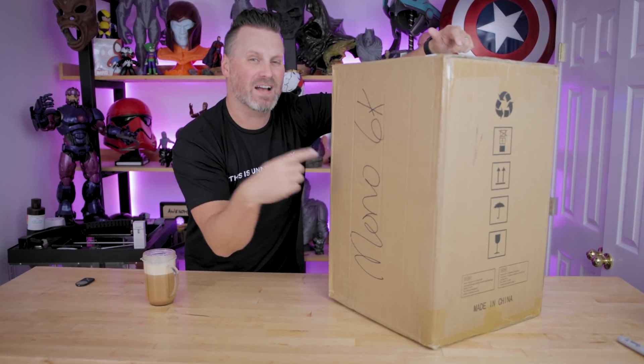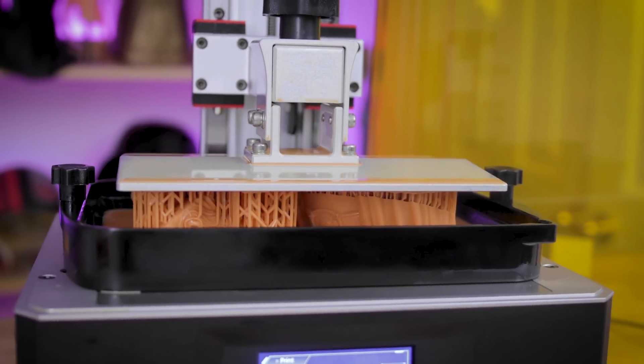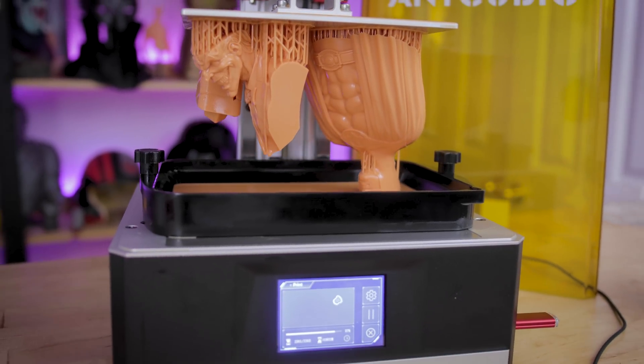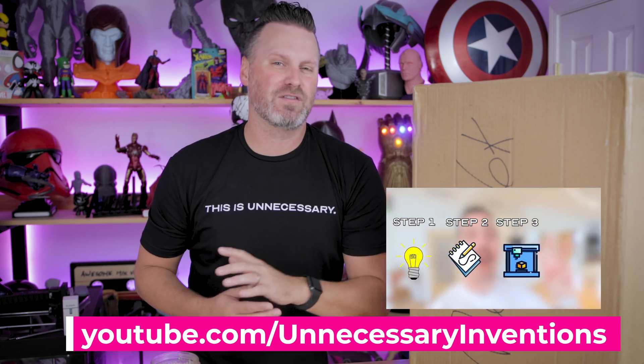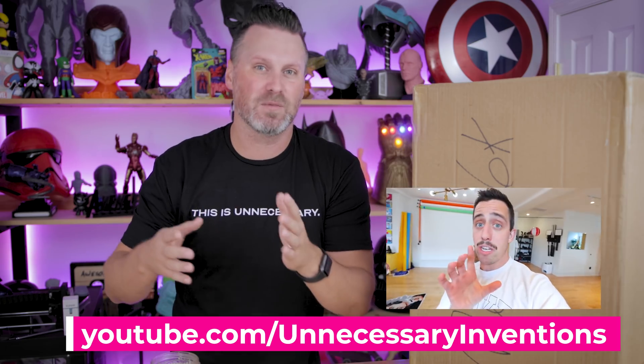Hey everyone, Uncle Jesse here. Inside this box is the newest resin 3D printer from Anycubic, the Mono 6K, and I'm crazy excited to get this thing unboxed. I wanted to give myself a little bit of a challenge for this video. This machine from Anycubic is supposed to print stupidly fast, and I really want to put that to the test based on a recent video from Unnecessary Inventions — the t-shirt I'm wearing. He did a video showing a full concept from idea to development to production within a 24-hour time frame.